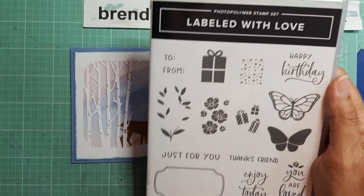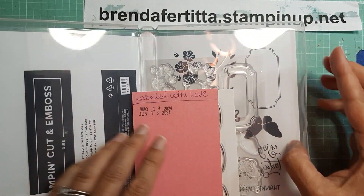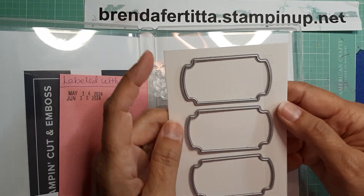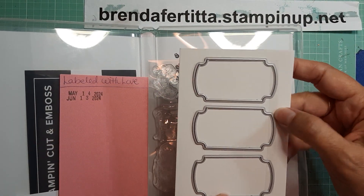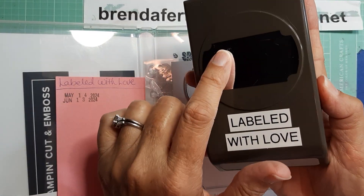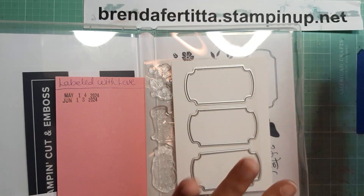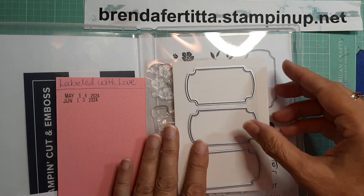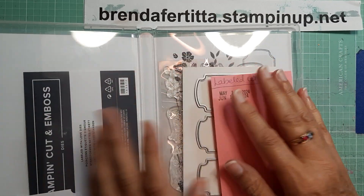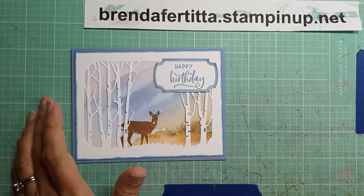I used Label with Love with a 'Happy Birthday.' If you haven't seen my previous videos, you can get either the three dies for the bundle or you can get the punch. I'm not sure if this one is on sale or not — I should have checked but I didn't — but that is what I used for this.